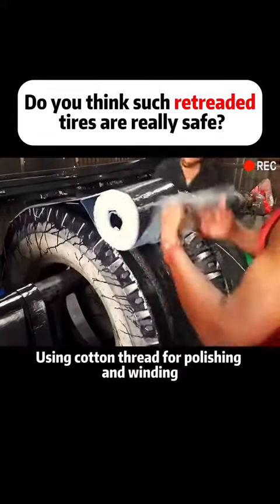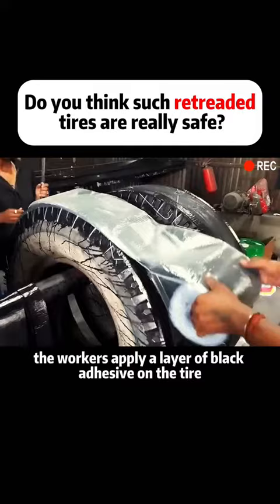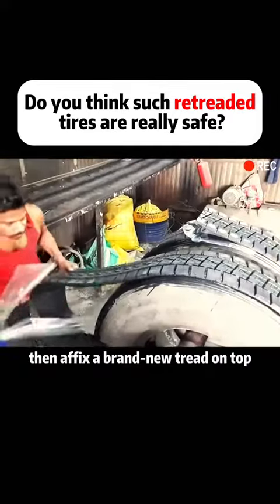Using cotton thread for polishing and winding, the workers apply a layer of black adhesive on the tire, then affix a brand new tread on top.